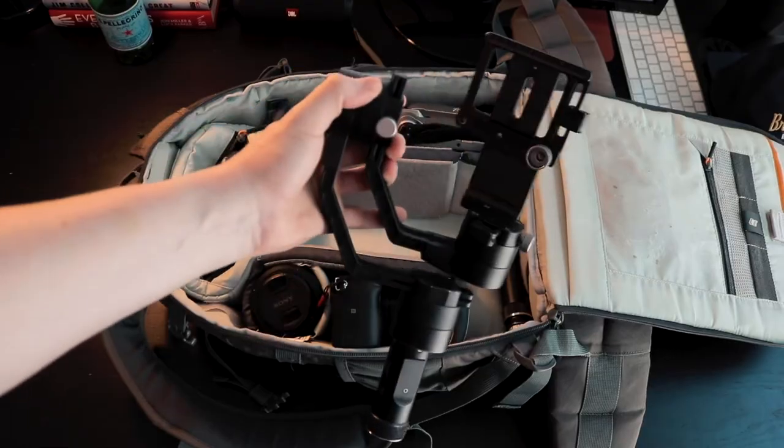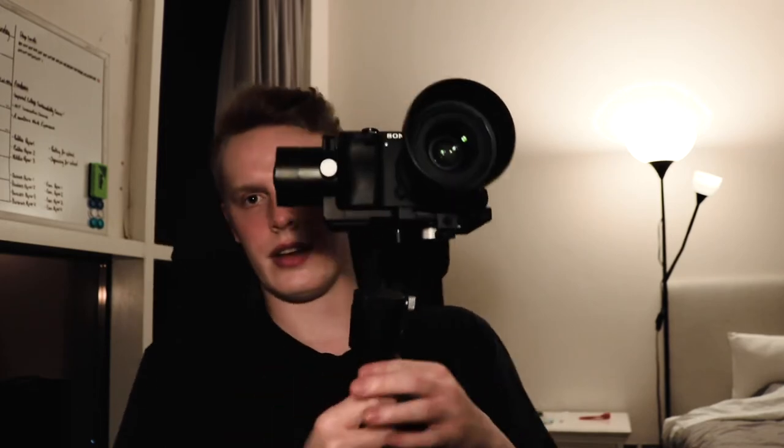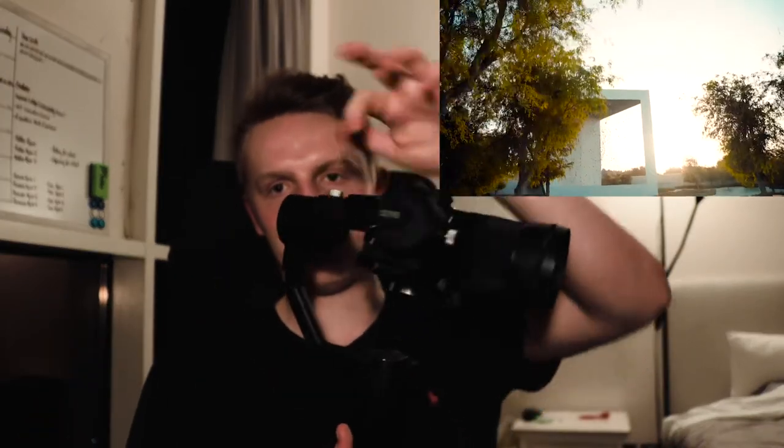I always get asked about this, particularly by security guards — it's a gimbal, not a tripod as a lot of people think. This is my Jun Crane. You get your camera, screw it into place with the little base mount at the bottom, hold the power button, and it turns on. You can then see the motions are a lot smoother. All this is doing is compensating for the natural motion in your hand — there are motors in each of the axes which compensate for any small movements you make, helping smooth out the footage and making it look really nice.